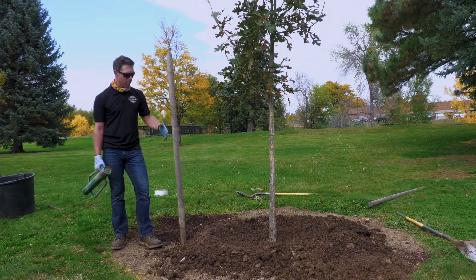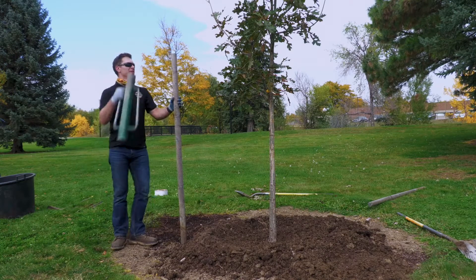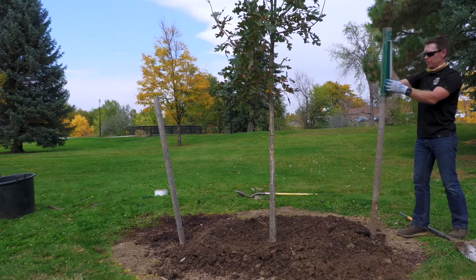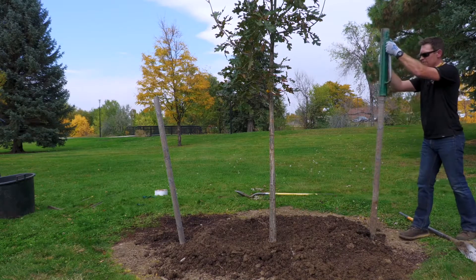Now it's time to pound some stakes in to help keep this tree plumb while it's establishing in the first one to two years. We place them on the west and east side of the tree since our prevailing winds are typically from the west. We line them up to make sure the tree is centered between the two stakes so we can drive in the second stake.